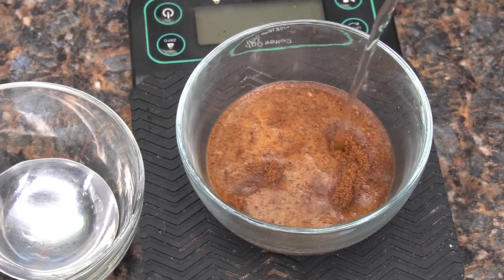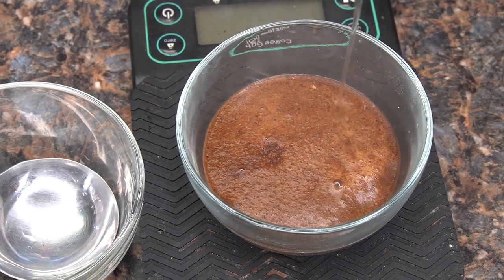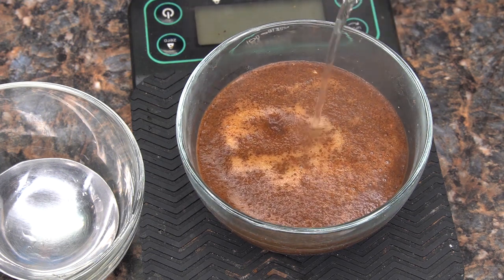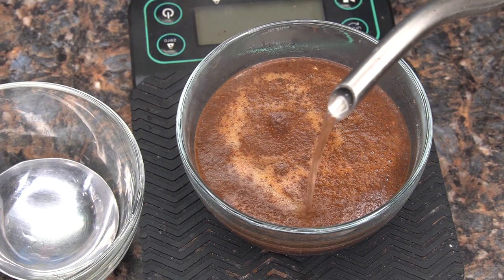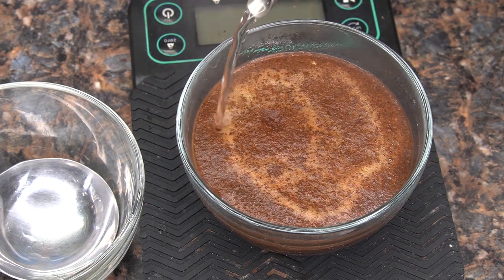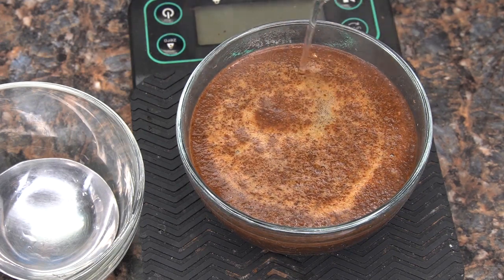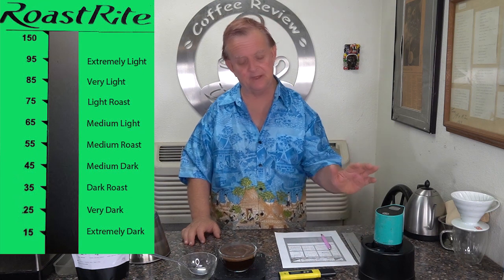Let's get my sample brewed — 10 grams, 200 degree water. Really nice bloom here. 250 grams. I did my roast analysis with my roast analyzer. On the outer bean it was a 59, about a medium roast, but on the inside grind it was 89 — a 30 point difference. That tells me that this was a pretty fast roasted coffee.